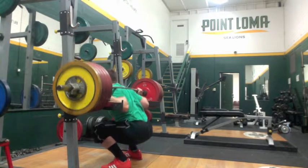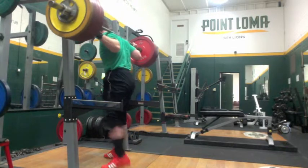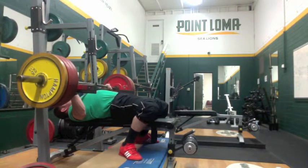The anterior pelvic tilt that I've been struggling with is getting better all the time. I didn't stretch too much before this workout and was still able to have no problems. I've had a little tightness in my lower back, but things are going really well.